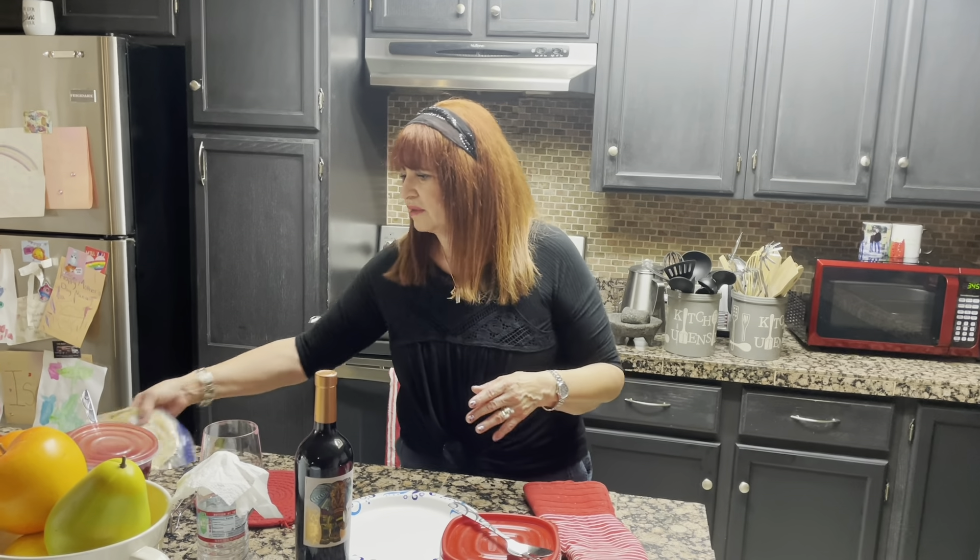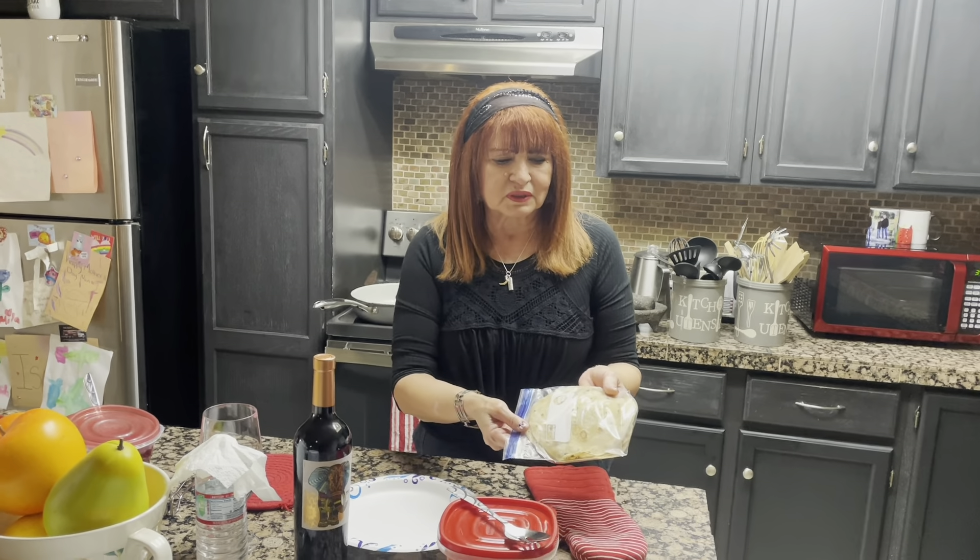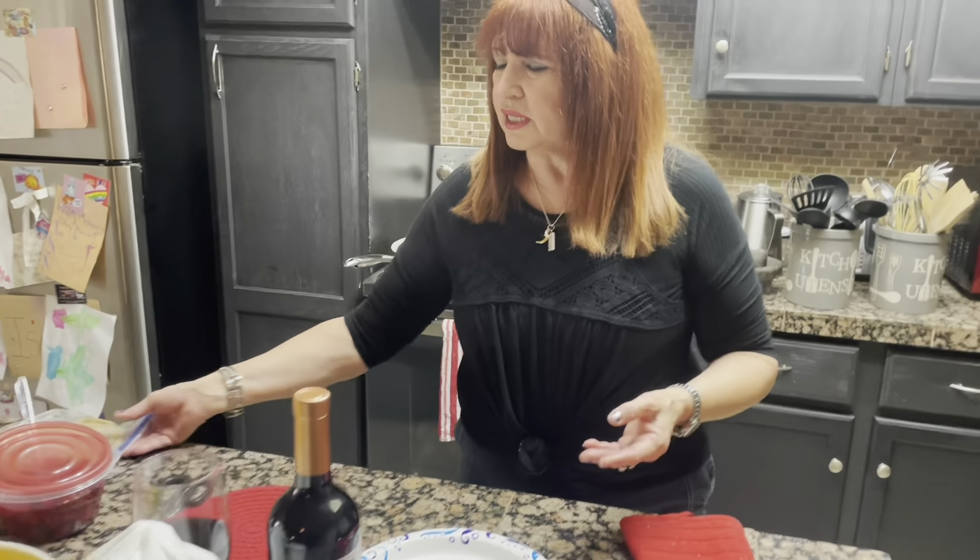A lot of times, you know, people — mainly women — we want to feed our families desserts, but we just run out of time. And this is a very simple, easy dessert. It's tortillas — the little ones — you can buy them at any grocery store if you don't want to make them. Of course, I make them with my own recipe.